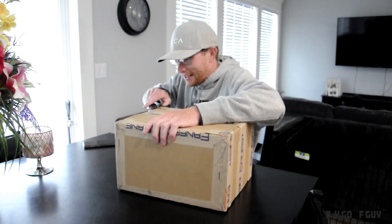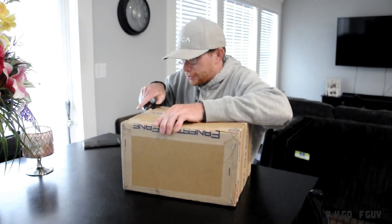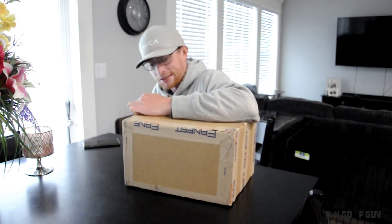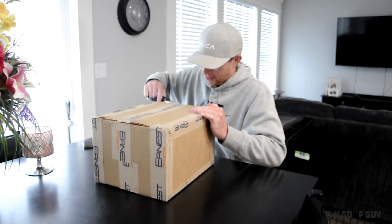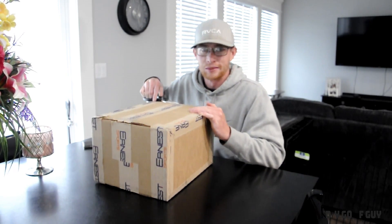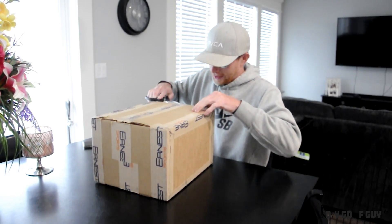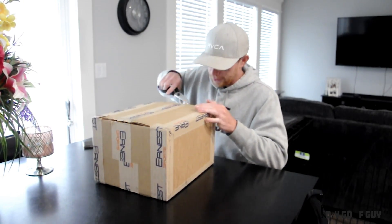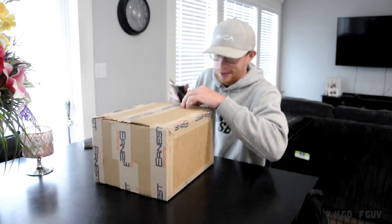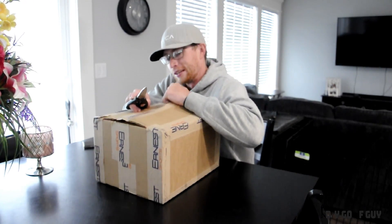I don't know what we're going to get aside from some of the basic stuff. I'm really hoping that it is what they say it is, because nobody wants to be stuck inside during quarantine, or maybe you've got somebody that's not feeling well or they have underlying conditions, and you just want to play at home. Hopefully this gives you and I an answer as to whether you can do that and feel like you're actually playing. Because man, I'm tired of not being able to go out.